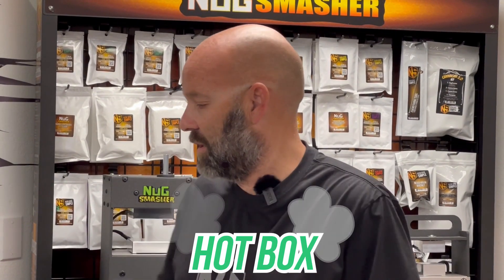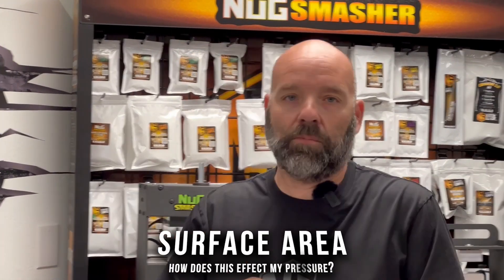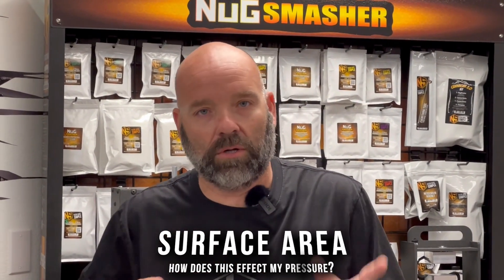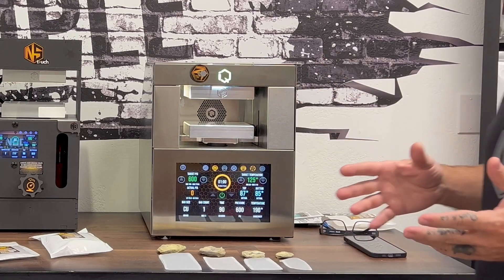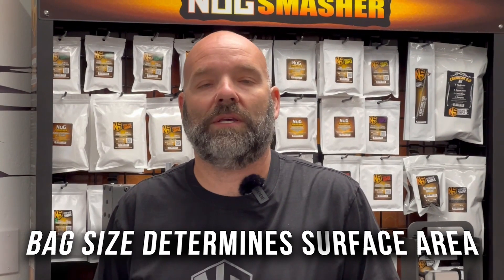What's up everybody, I'm here at the Nug Smasher factory in the hotbox. I want to talk to you today about surface area, applied pressure, why it's so important, and how it all relates to your extraction. The first thing we want to talk about is bag sizes, because that's going to determine your surface area.